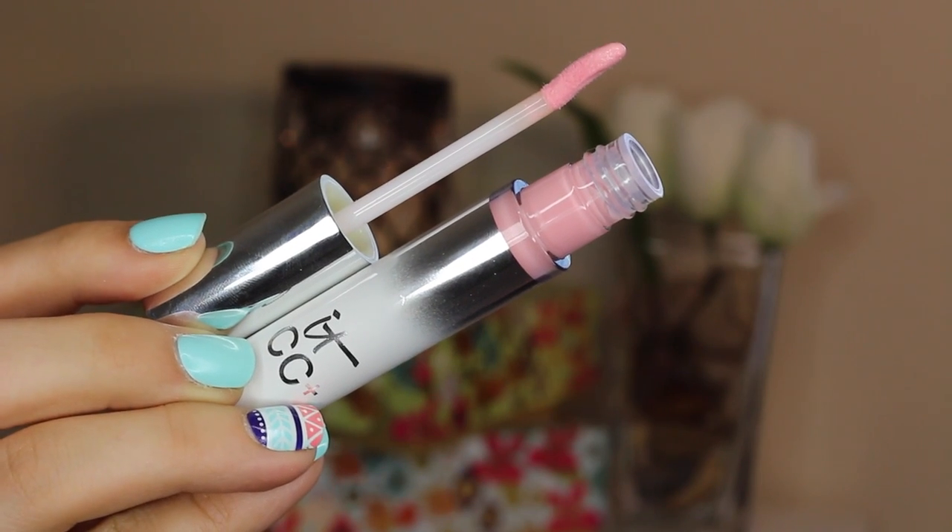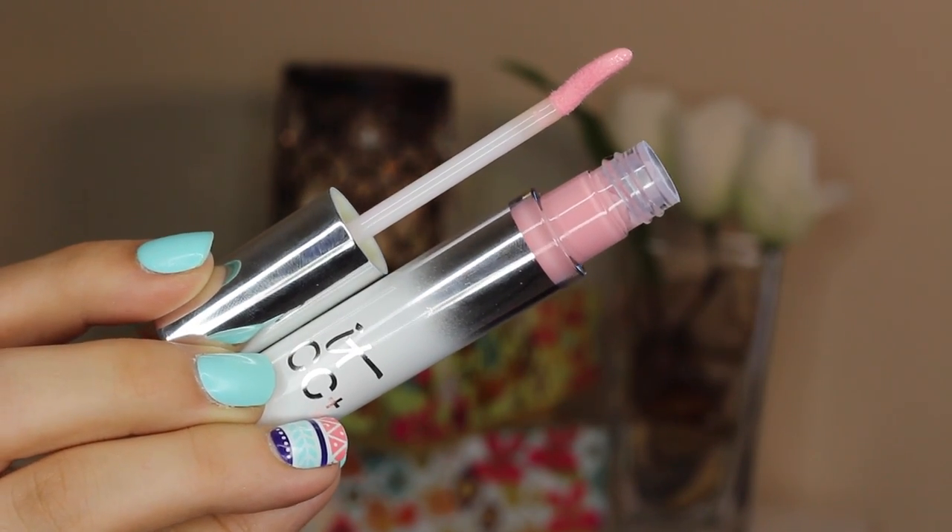I reached for a balmy tint — this is vitality lip flush in je ne sais quoi. The color actually adjusts to your skin once you apply it, but it turned a little brighter than I wanted for a look this smoky, so I muted it with a CC plus lip serum in snow bunny, which is also great for making your lips appear more full if you dab a little bit in the center to create a highlighted effect. That's everything you need to create this look.